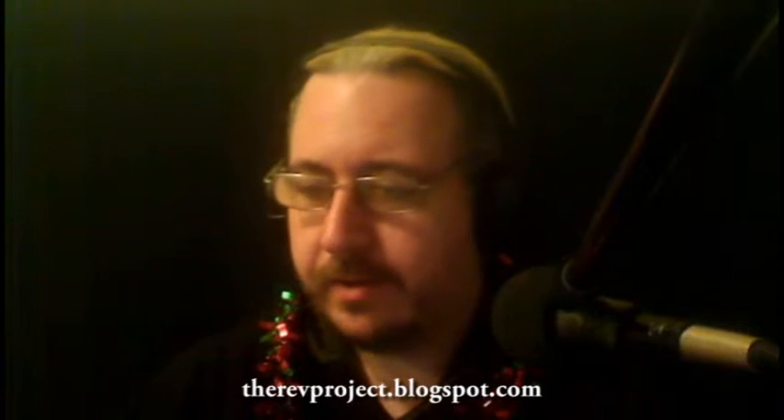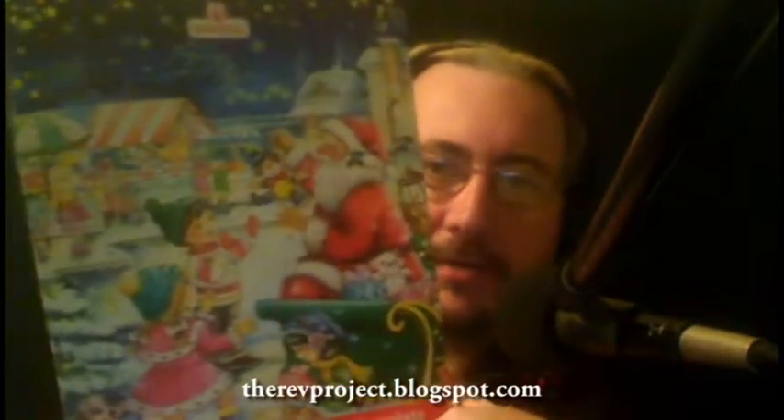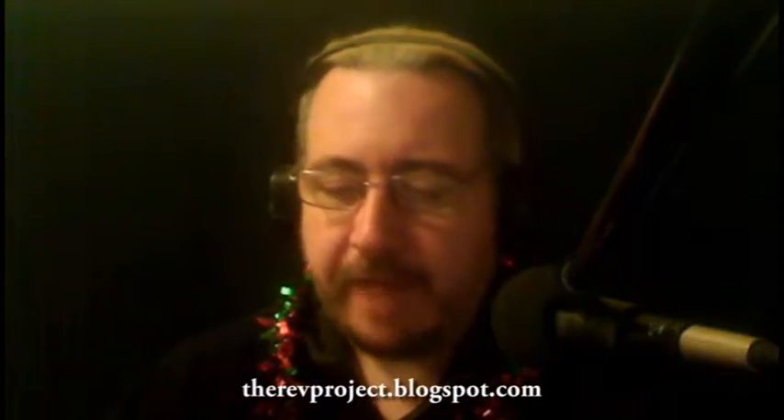Hello and welcome back. As I said in my vlog, if anybody watched it, I went out and got me an advent calendar. First time ever having one of these, and not really sure how I want to do this.